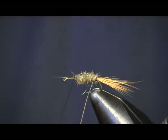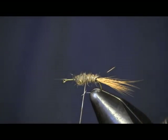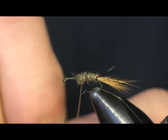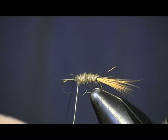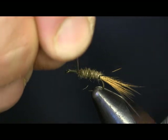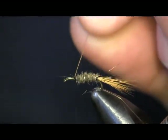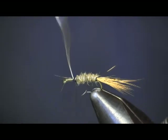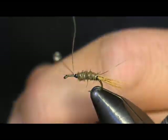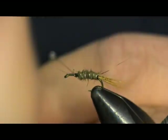Now we're just going to bring our ribbing up. Remember, space it out nice and equal — you get about four turns out of it, maybe five. We're going to bring it up here and wrap it off. Put a couple wraps around it. If you've got it on there secured nice and good, you can twist it, helicopter it, and it'll pop right off.